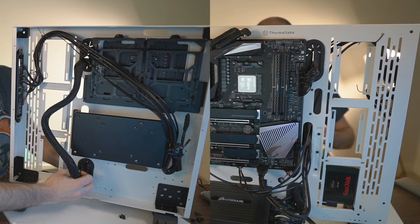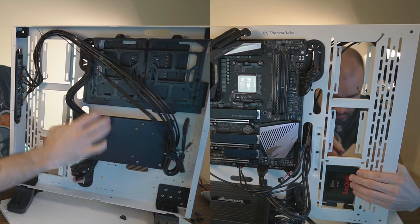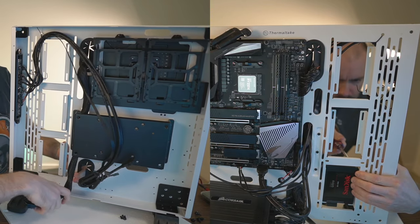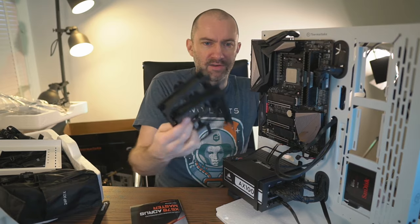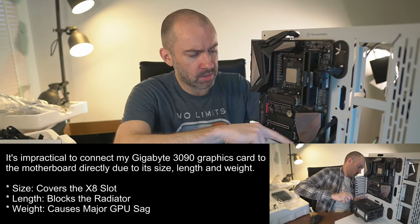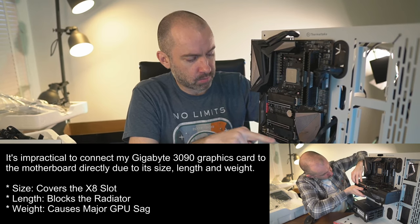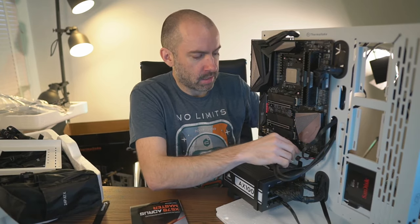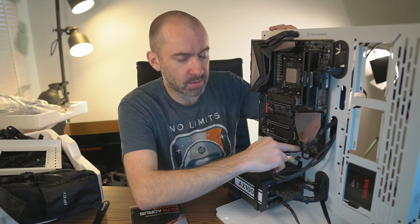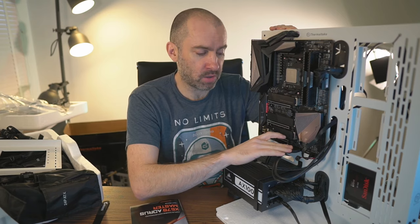I've now got cables connected to the power supply — the 24-pin power, CPU power, and a SATA cable connected to the 2.5-inch SSD which is positioned where the radiator and fans will cover it. I removed the 3.5-inch hard drive cage as well. Down here we've got all the front panel connectors — the power switch, USB 3.0, USB 2.0, and HD audio.